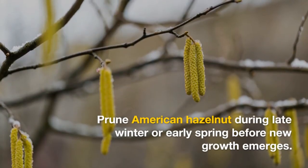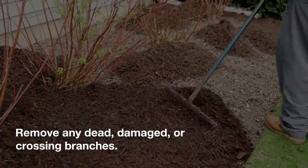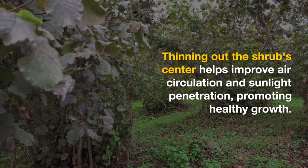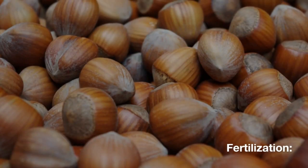Pruning. Prune American hazelnut during late winter or early spring before new growth emerges. Remove any dead, damaged, or crossing branches. Thinning out the shrub center helps improve air circulation and sunlight penetration, promoting healthy growth.